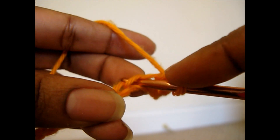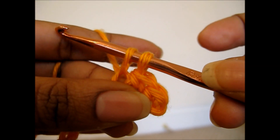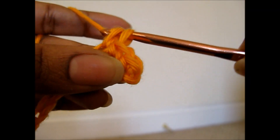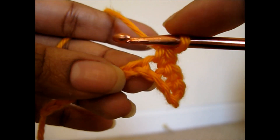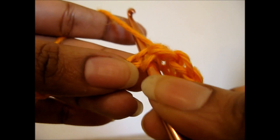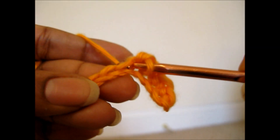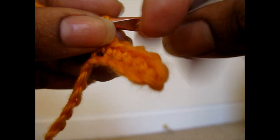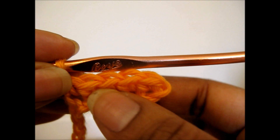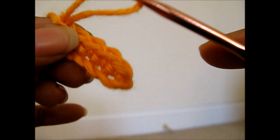Again, insert your hook into the stitch, yarn over, pull up a loop, two loops on the hook, yarn over, pull through both loops on the hook, and that is your single crochet. I'm going to do a few more — pull up a loop, and that is your single crochet, and so it gives you this very low, very simple crochet stitch that you can use, which is the basic stitch in crochet.